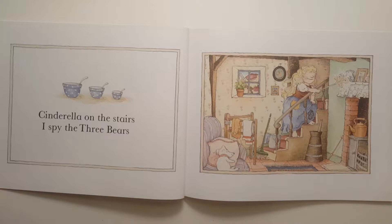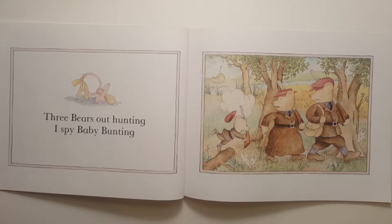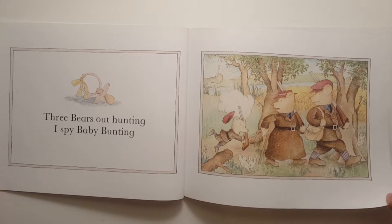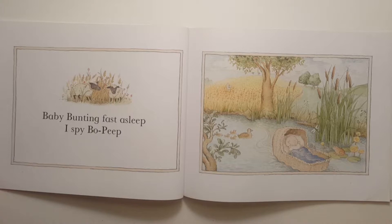Cinderella on the stairs, I spy the three bears. Three bears out hunting, I spy Baby Bunting. Baby Bunting fast asleep, I spy Bo Peep.